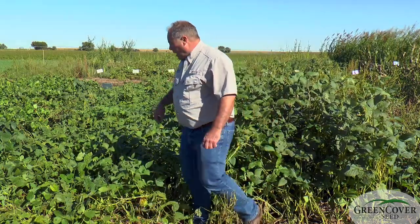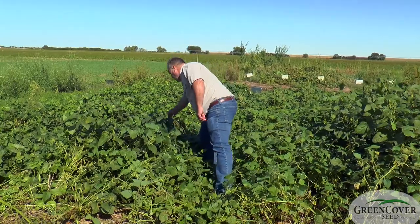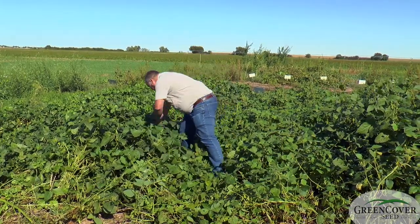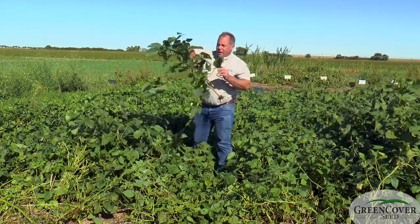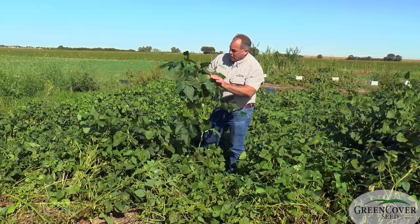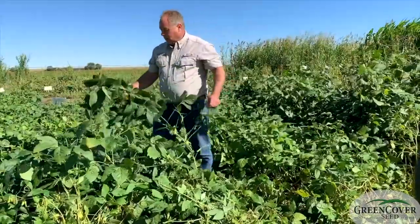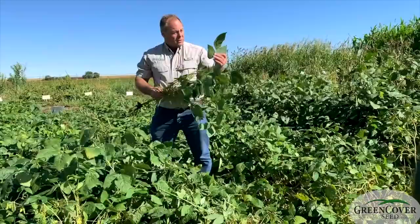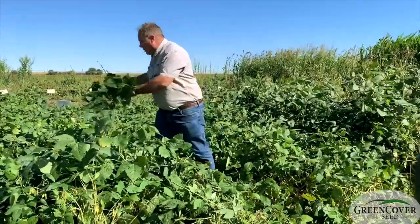Over here next to it we have some Woodruff soybeans. Woodruffs are actually kind of a long maturity grain variety, but one of the advantages is — look at the leaf size on there. It's a much more compact plant, doesn't get as tall, and it looks like it's going to make a lot of seed. It's got very large, high-protein leaves and still has a lot of green to the plant.